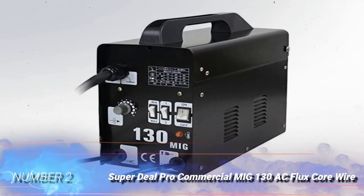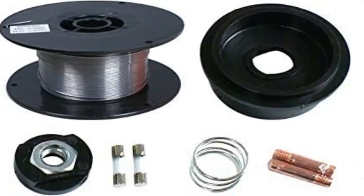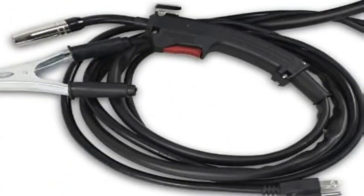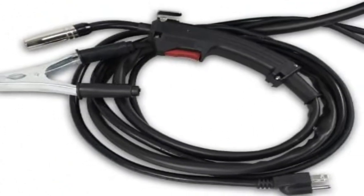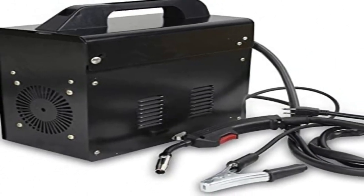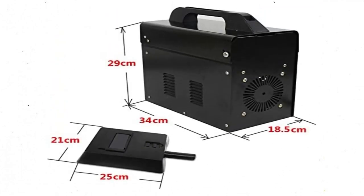Number 2: Super Deal Pro Commercial MIG 130 AC Flux Core Wire. There's a lot to like about the Super Deal Pro MIG Welder. This gasless machine plugs into a 110V household supply, is relatively portable at 38 pounds, and can weld up to 3/16-inch steel. A roll of flux core wire and a basic mask come with the welder. This is a low-cost MIG welder, so expect some limitations.